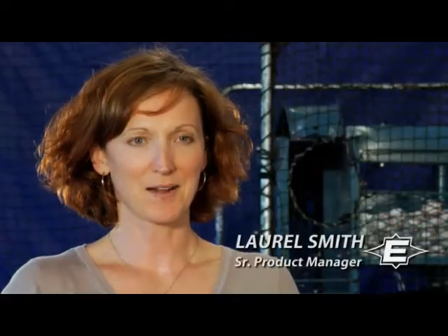Hi, I'm Laurel Smith, Senior Product Manager for Easton Baseball and Softball Bats. And I'm Dave Pollock, Vice President of Bats here at Easton. And we're here to talk to you about Easton's new family of two-piece composite bats, along with Easton's industry-leading family of composite technologies.